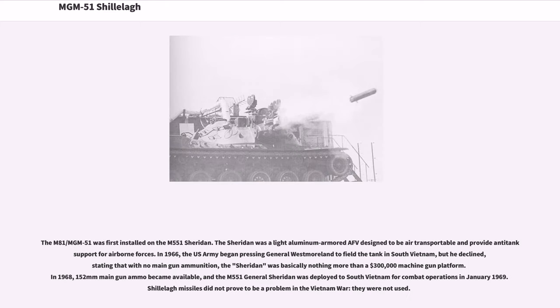The M-81/MGM-51 was first installed on the M-551 Sheridan, a light aluminum-armored AFV designed to be air transportable and provide anti-tank support for airborne forces. In 1966, the US Army began pressing General Westmoreland to field the tank in South Vietnam, but he declined, stating that with no main gun ammunition the Sheridan was basically nothing more than a $300,000 machine gun platform. In 1968, 152mm main gun ammunition became available, and the M-551 General Sheridan was deployed to South Vietnam for combat operations in January 1969. Shillelagh missiles were not used in the Vietnam War.